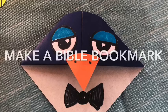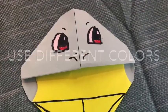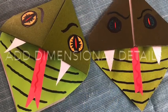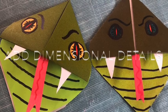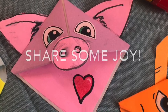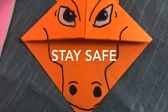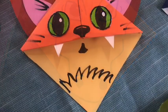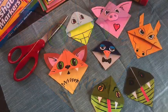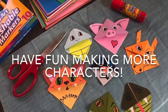Here are some close-up pictures of the bookmarks we shared in this video. Take a look and you'll figure out how to create them for yourself. I know you'll come up with your own clever characters as well. We'll see you next time!